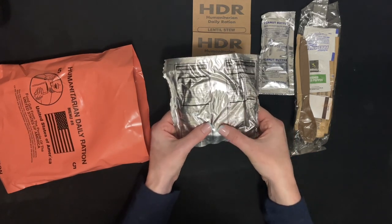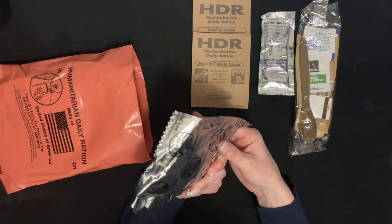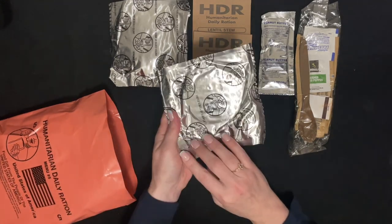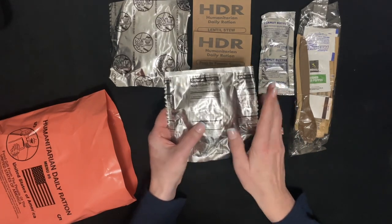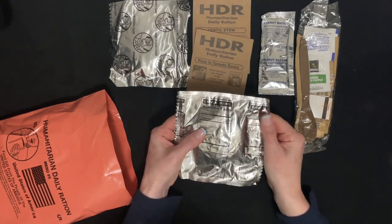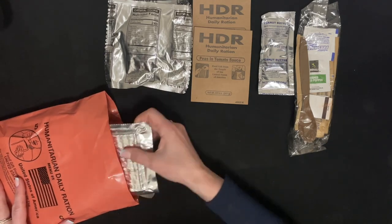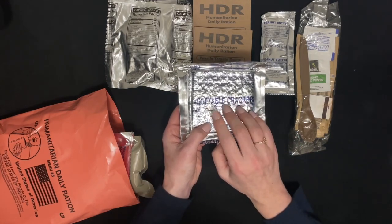It says 'cookie' — not plural — so that is one really big one. And that's your oatmeal cookie, another really big cookie, and vegetable crackers.